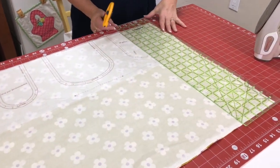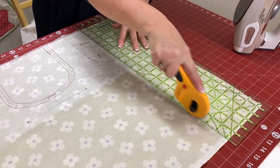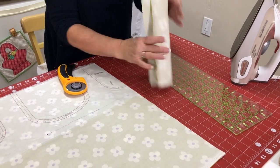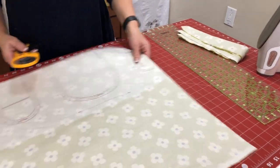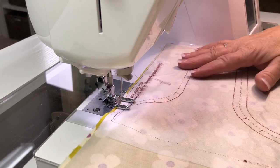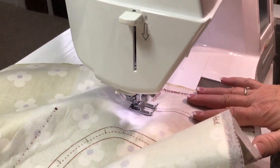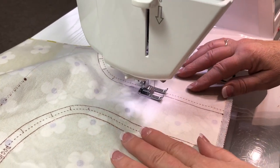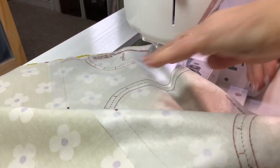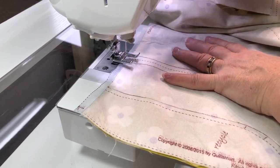We're going to cut off this little bit of extra here along the line of the interfacing. You can use that for extended handles, to make the bag longer, or for your stash. Next we're going to sew on the lines — just sew on the solid lines and you're going to be sewing between the dots. From one end to the dot, do a little backstitch, then go to the next section and sew on that solid line.